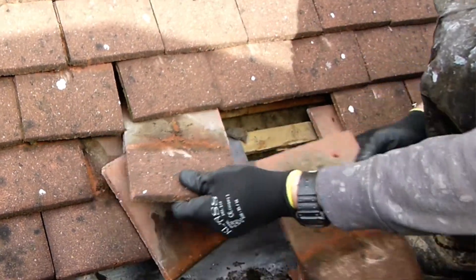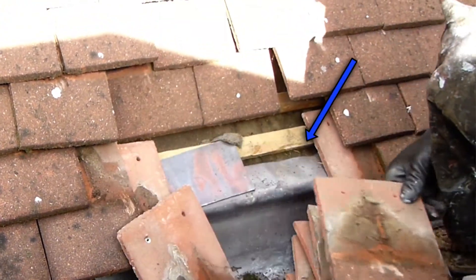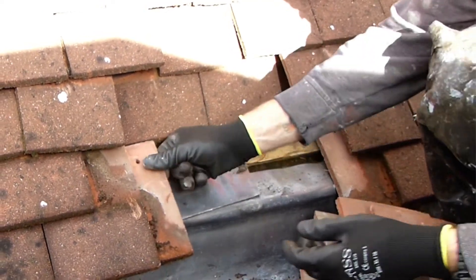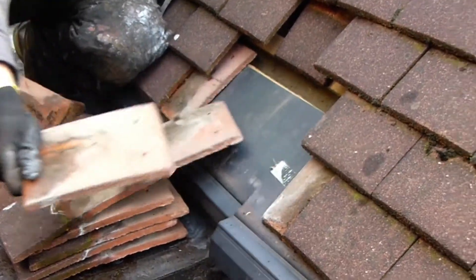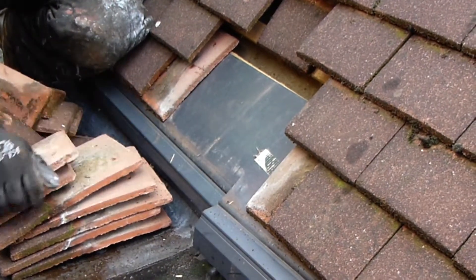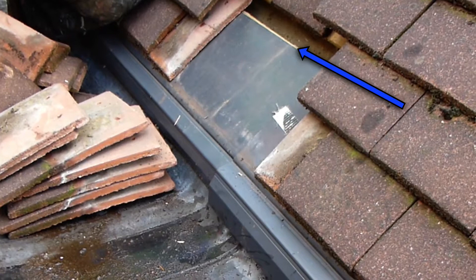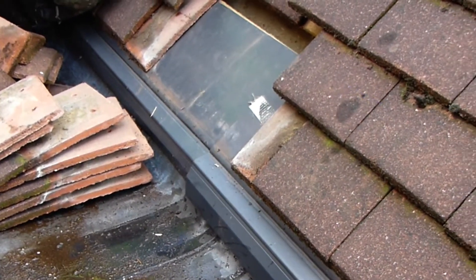You can see that the felt actually goes underneath the lead, which means that if any water penetrates from the tiles it will run down and cause a leak. Here someone has inserted plastic strips called valley guards, but they've installed them incorrectly because the same problem is still evident — the water is still going to run down the felt and go underneath the lead.